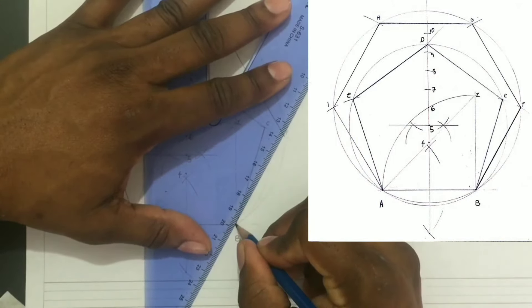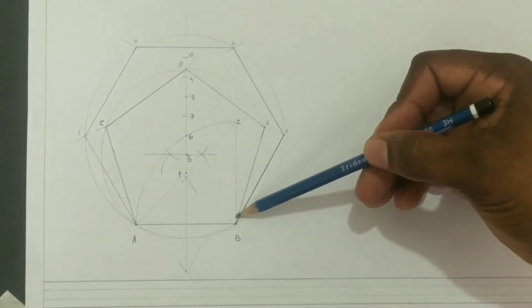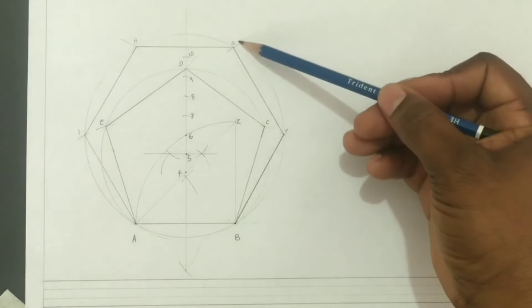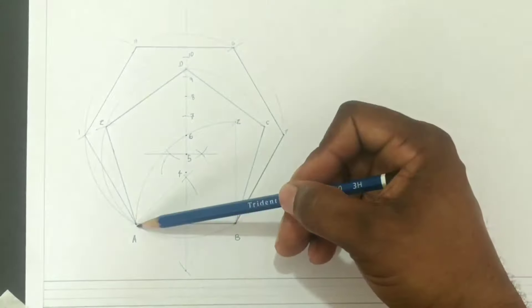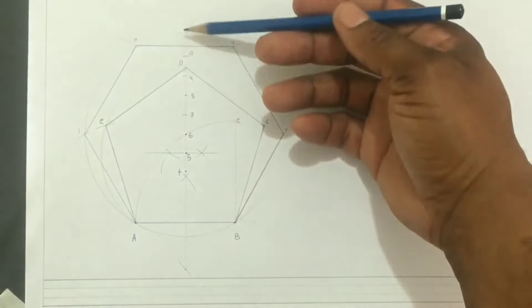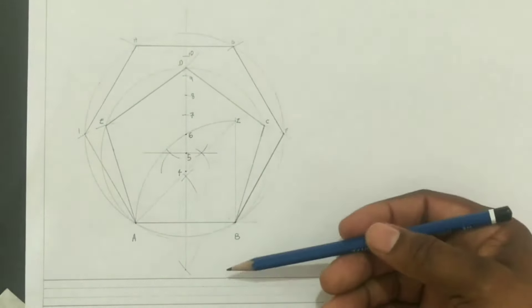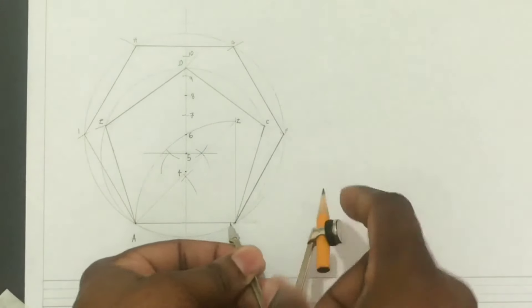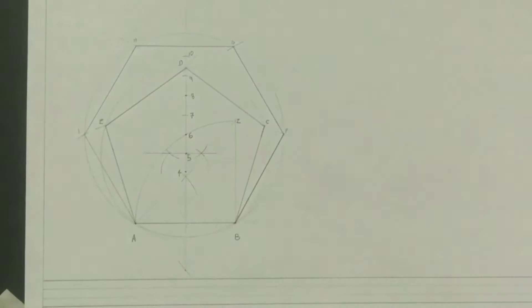Our pentagon is A, B, C, D, E, while our hexagon is A, B, F, G, H, I and back to A. This method is a very universal or general method that can be used to create any regular polygon. For example, to create an octagon, an eight-sided polygon, you would open your compass to the eight point, put your compass at B or A, scribe a circle, then do the divisions on your circle. I will now label my diagram and complete my title block.